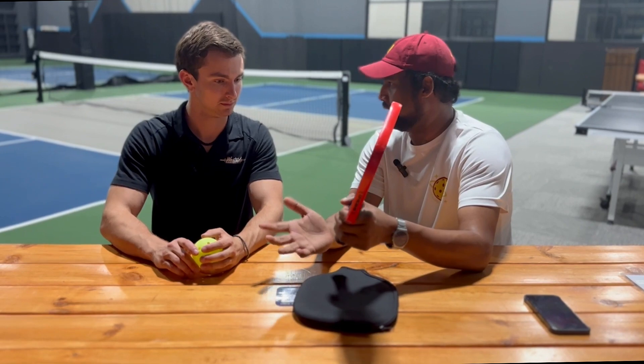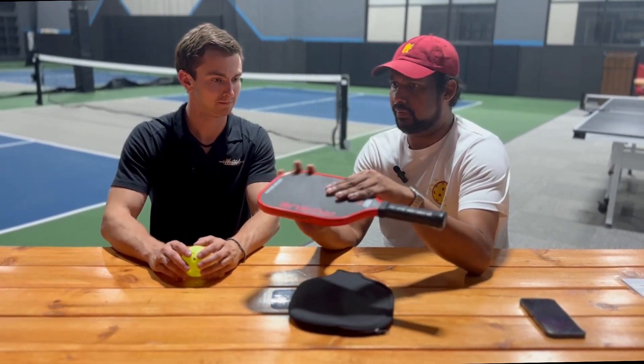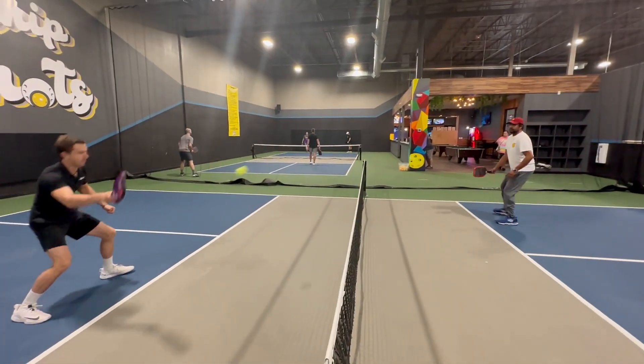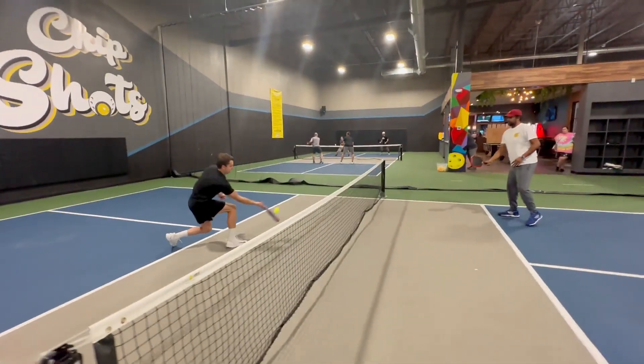It's a little bit more square — just holding it, it seems a little bit thinner and squarer — but overall, well-built. So let's start off with dinking. Dinking with this paddle, I would rate it like a B-tier.